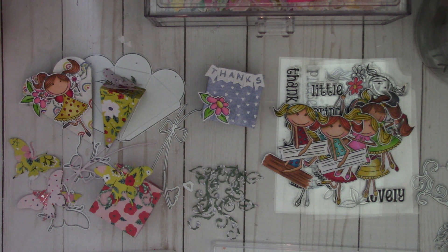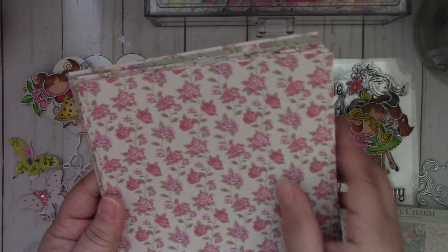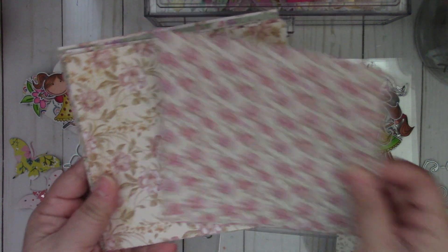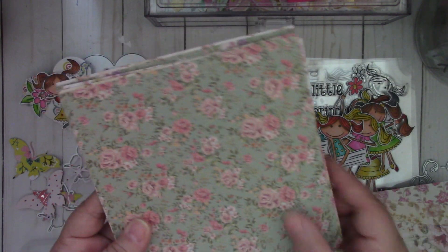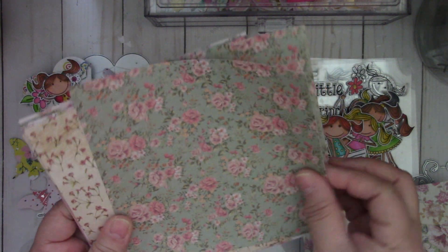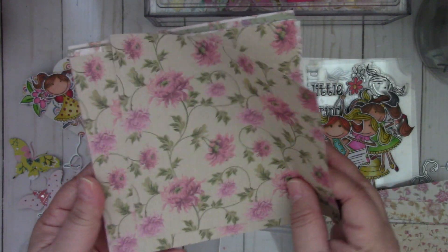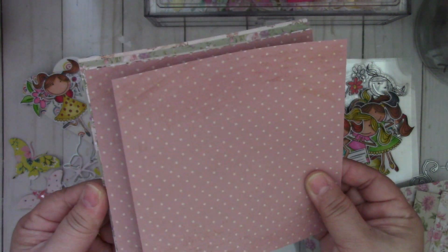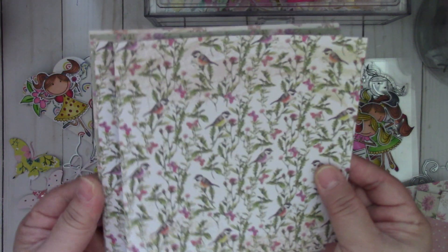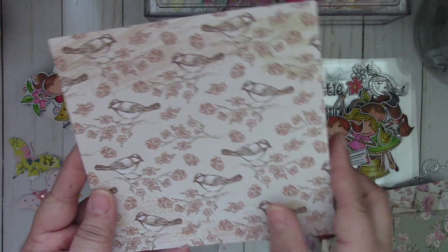The last thing I want to share are these beautiful shabby chic papers — they're six by six. It's called Bronte Charm, and you get two of each design. Really pretty. For those of you that love shabby chic, you can make some beautiful projects with this paper pack. This would look really pretty with that doily die. It's very vintage — I love this one with the polka dot and this one with the bird.